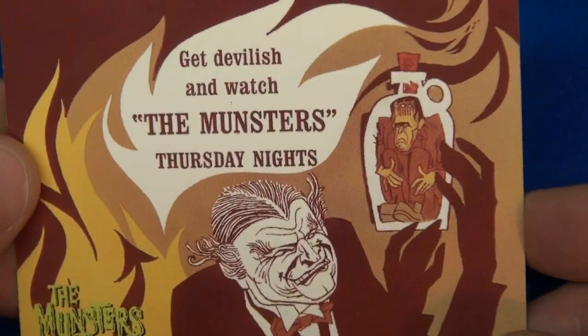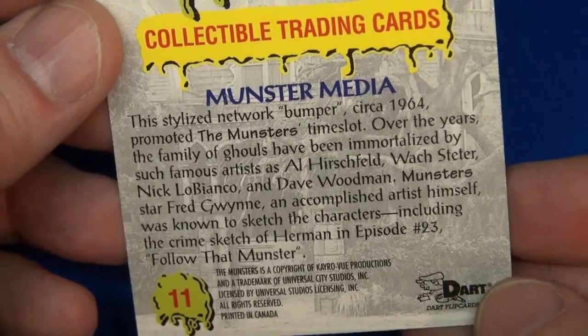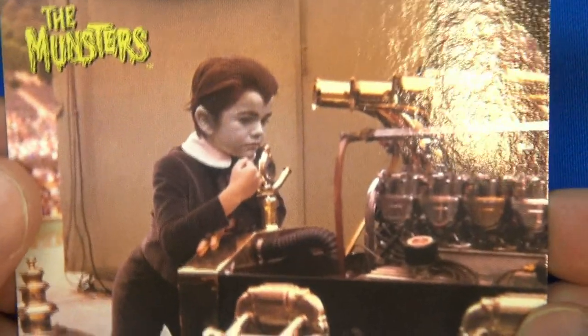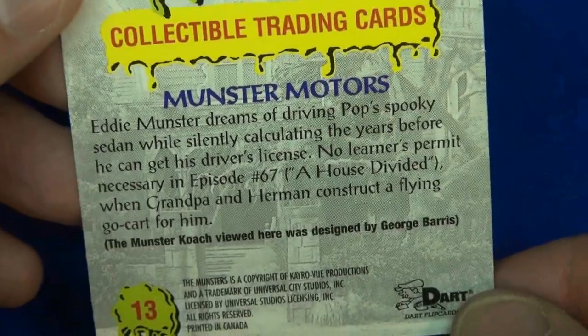This one looks like a TV guide ad. On the back it says 'Monster Media' — it's hard to read through the viewfinder. Number 11, moving along. Number 12: Herman's in prison or something — 'Dead Man Standing,' a TV movie. That's what that one's from.